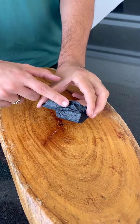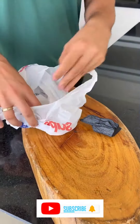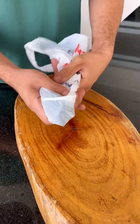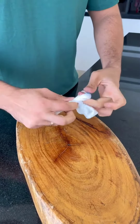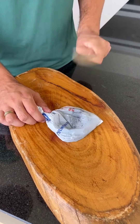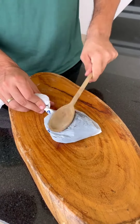For this simple tip, we'll need a piece of charcoal. It needs to be new — it can't have been used, okay? Take this piece of charcoal and put it in a plastic bag, then tie it very well and close it. Once done, let's crush it with the help of an object.